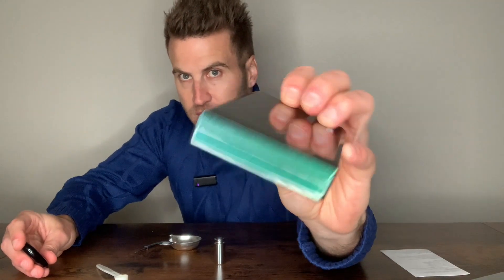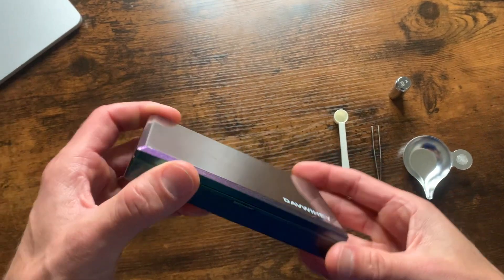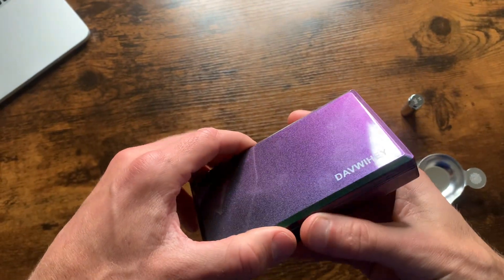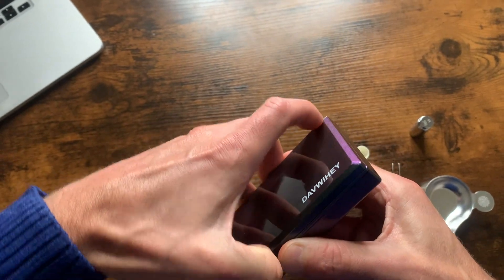We've got the Dave Weehei Extremely Sensitive Digital Scale. Let's do it. This scale is extremely sensitive with a .001 gram accuracy, and it weighs up to 50 grams.